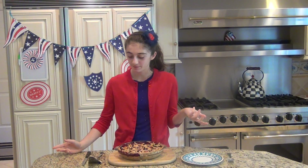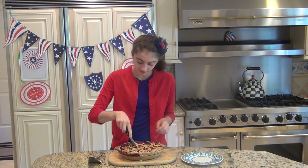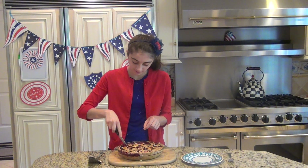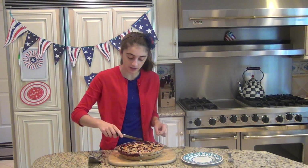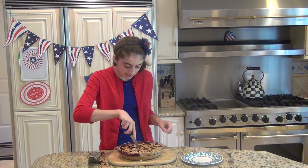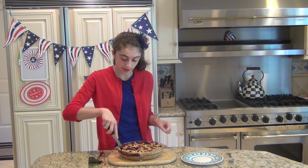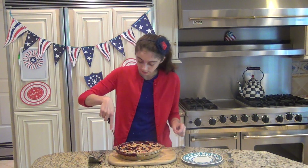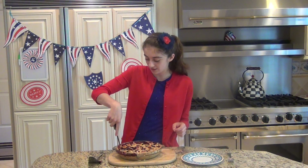The pie has been cooling for about an hour and a half and it's time for the best part — the taste test. I'm just going to cut a good piece. It smells so good in here, and I think what makes it smell so good is really the cinnamon. It goes a long way. Just give me a second while I get this out of the pan.